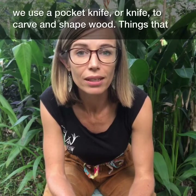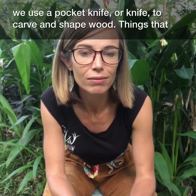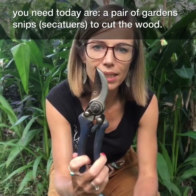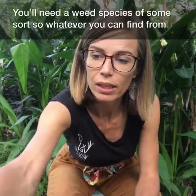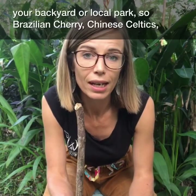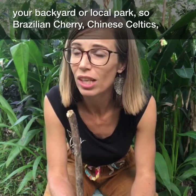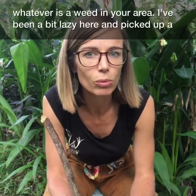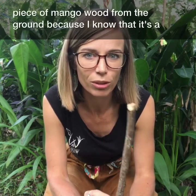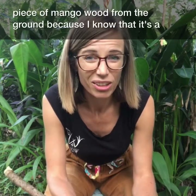Whittling is when we use a pocket knife to carve and shape wood. The things you'll need today are a pair of garden snips or secateurs — that's to cut the wood. You'll need a weed species of some sort from your backyard or local parks: some Brazilian cherries, some Chinese celtis, whatever is a weed in your area. I've been a bit lazy and picked up a piece of mango wood from the ground because I know it's soft wood.